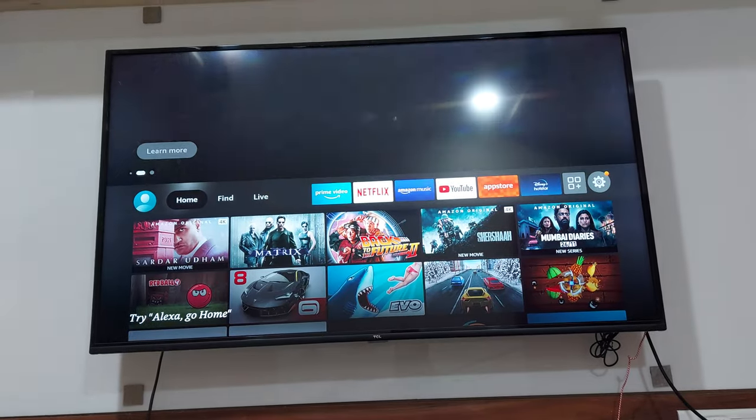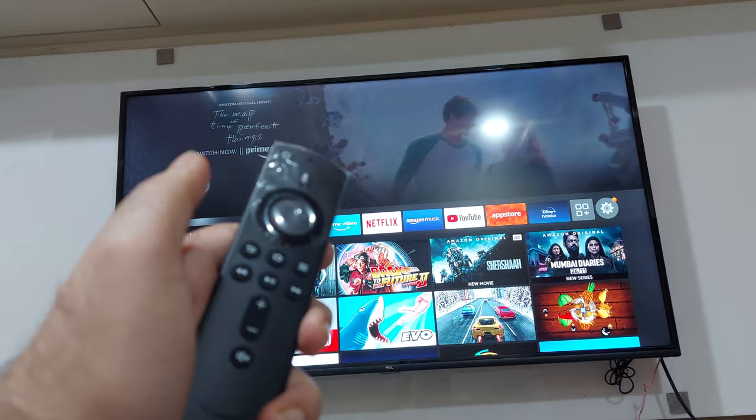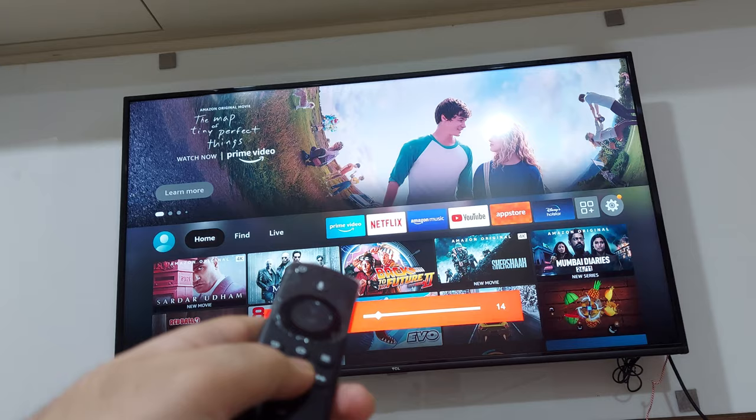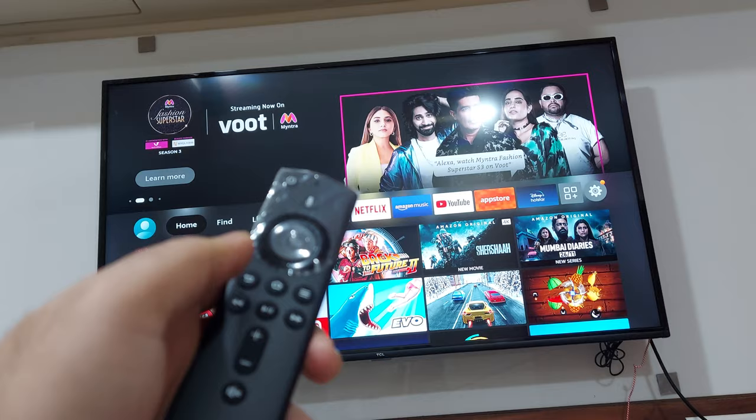Hey guys, welcome back for another video. Just yesterday my Amazon Fire TV Stick received a new software update, and after that my voice remote that came with the Fire TV Stick stopped working. It can still control the volume and power functions on my TV, but it's not able to control the Amazon Fire TV Stick. I'm going to show you some ways to fix this if you are facing the same issue.